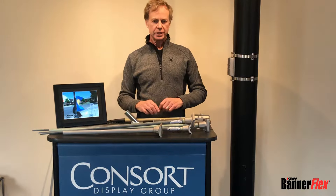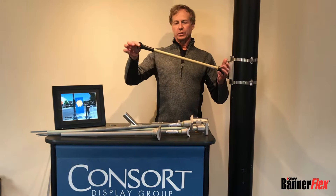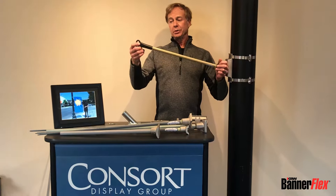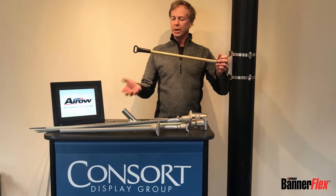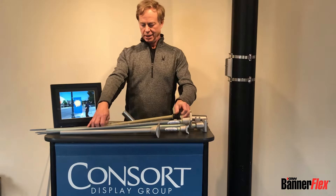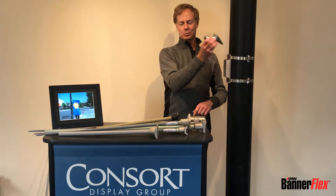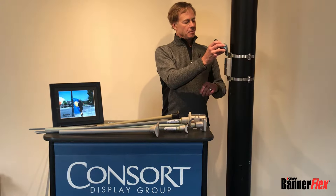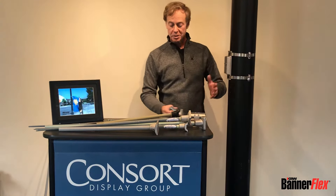Other accessories available with BannerFlex include what we call a flower pot holder — simply a ring that holds about a 40-pound flower pot. We also have a flagpole adapter, so you can put flagpoles instead of the banner, or add one below with the banner.